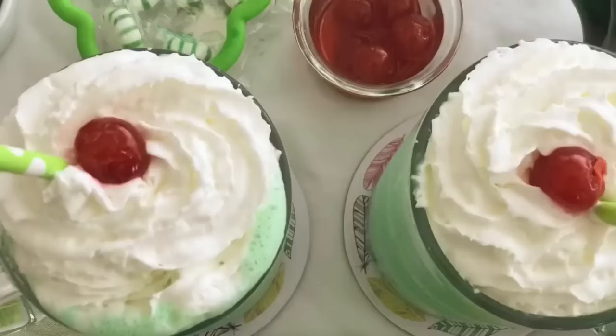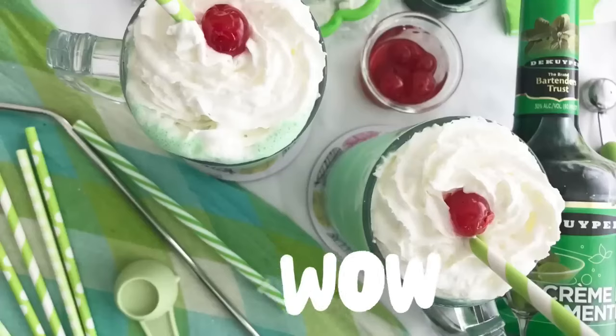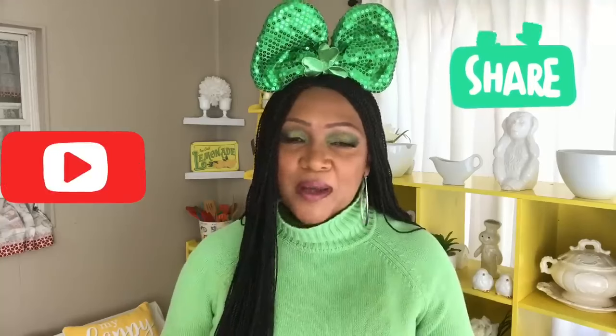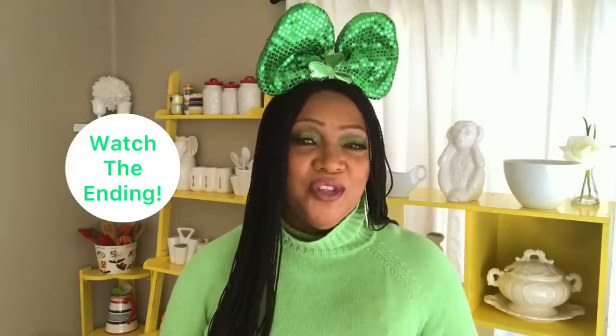What do you think about the mint flavored creamy smooth shamrock shake? Are you in love with it like me? Hey guys, what's up, Jackie Cooks here — thank you so much for tuning in today. If you are new here, welcome! Please subscribe and hit the bell so you'll be notified every time I upload a fantastic recipe. I am so excited about this video. This is the time of year when McDonald's comes out with the shamrock shake, and I love that shake. Today I'm going to show you how to make it — quick and easy.